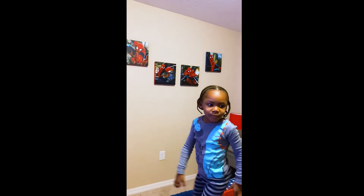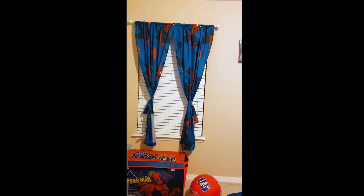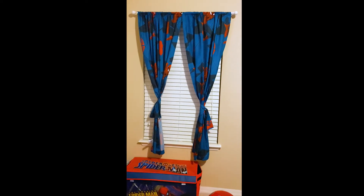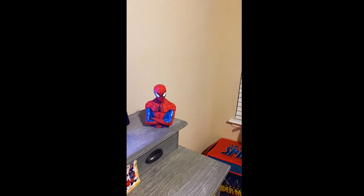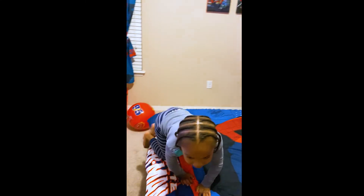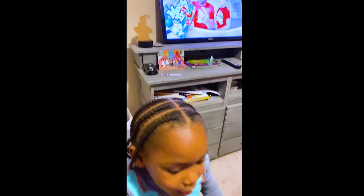And then this is pictures of Spider-Man with my moon. My Spider-Man box, my Spider-Man carton, my Spider-Man piggy bag. And then I have a Spider-Man light, and then come right over here and they have a lamp light.